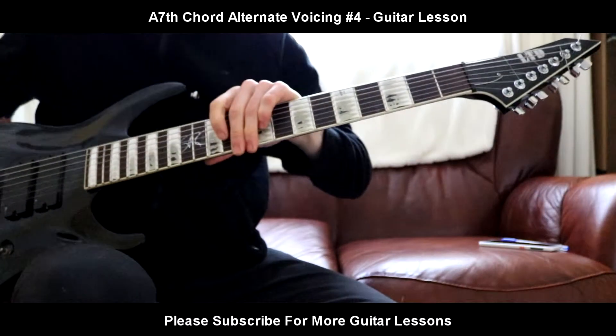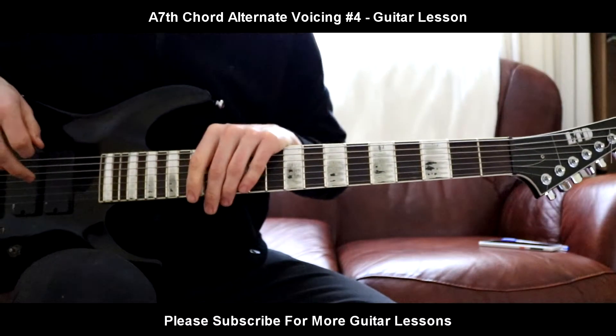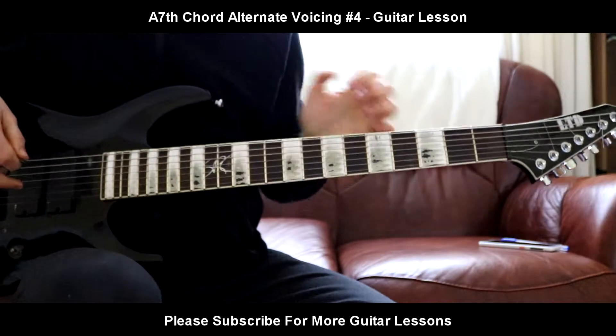Hello everybody, welcome back to a brand new guitar lesson. Today I'm going to be teaching you another voicing of the A7th chord.